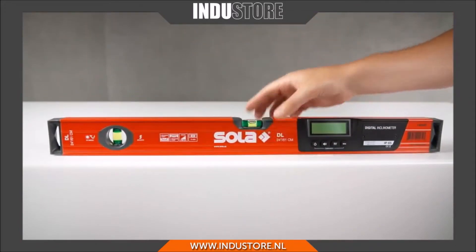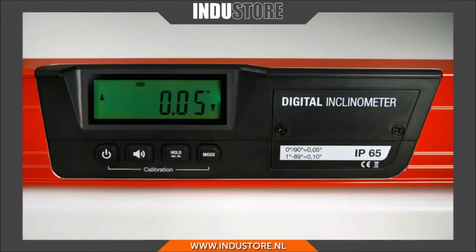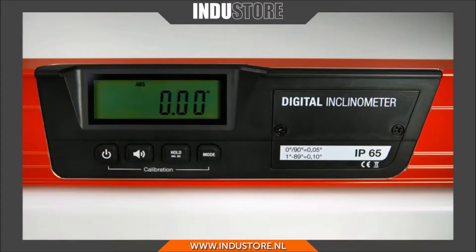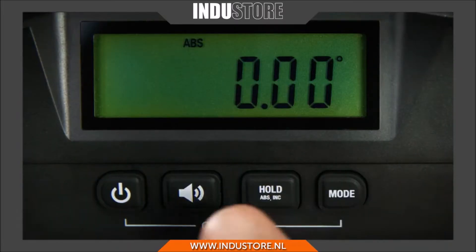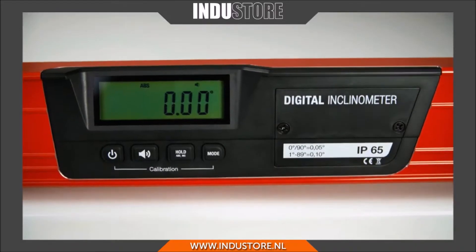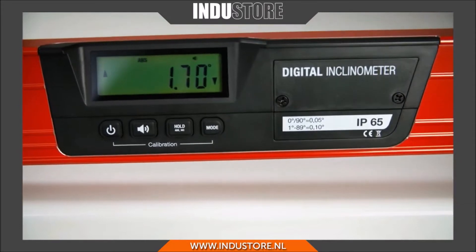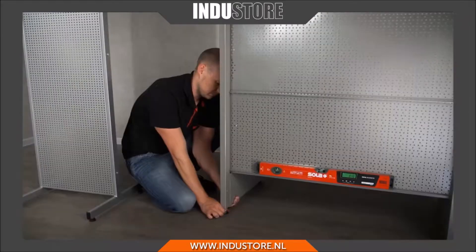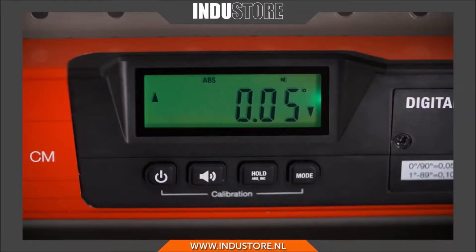To start, press the on/off button and switch the backlit function on or off as required. The acoustic signal guide can assist with the measuring — the closer to the desired position, the faster the signal turns. This is ideal if the display is out of sight.